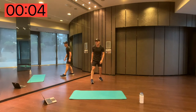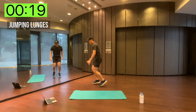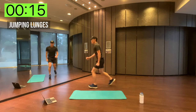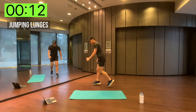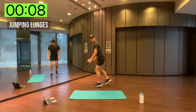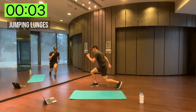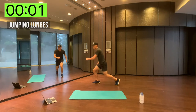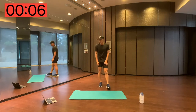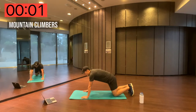Jumping lunges — shake up those legs. If you've got a mirror at home, do it in front of one — it'll unknowingly motivate you and you can keep good track of your form and improve your technique as you go. Next one — mountain climbers, ready, go.